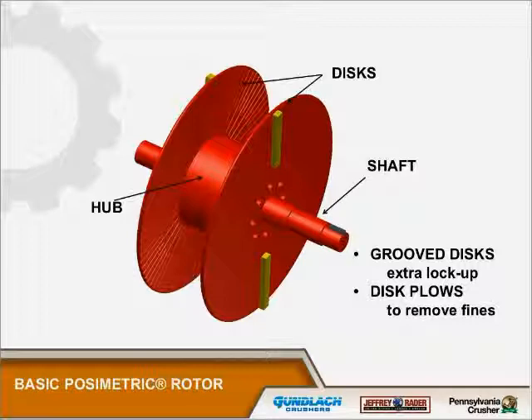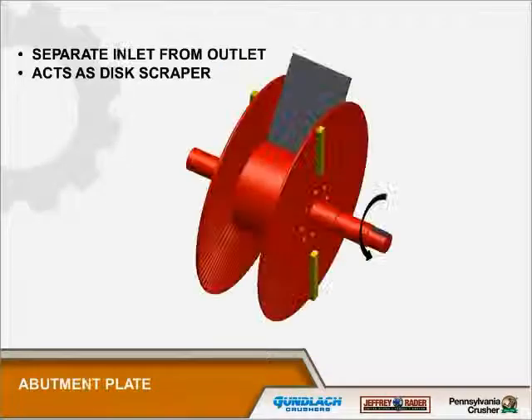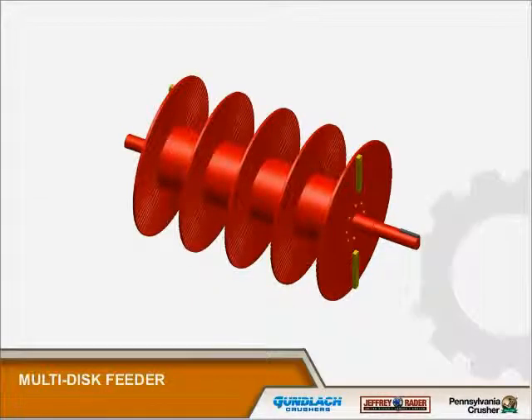When people build chutes they want them to be smooth so material doesn't build up — here we want it to lock to the discs. We also put a couple of plows on the outside surfaces of the end disc just to help remove fines. There is an abutment plate that acts as a disc scraper; it also helps make sure all of the material goes into the feeder rather than bypassing and just falling through the discharge. That way we control the discharge rate.